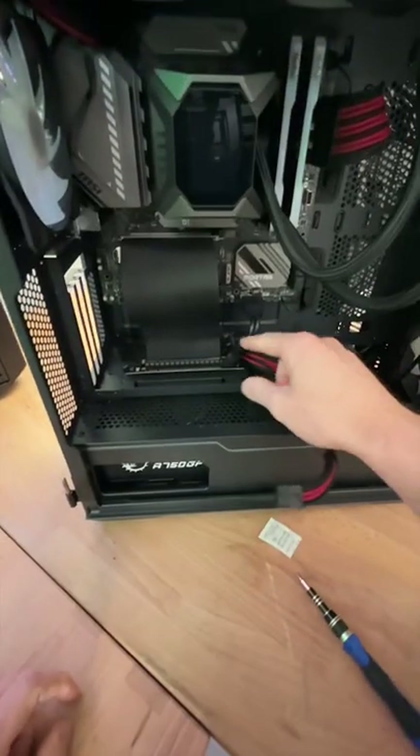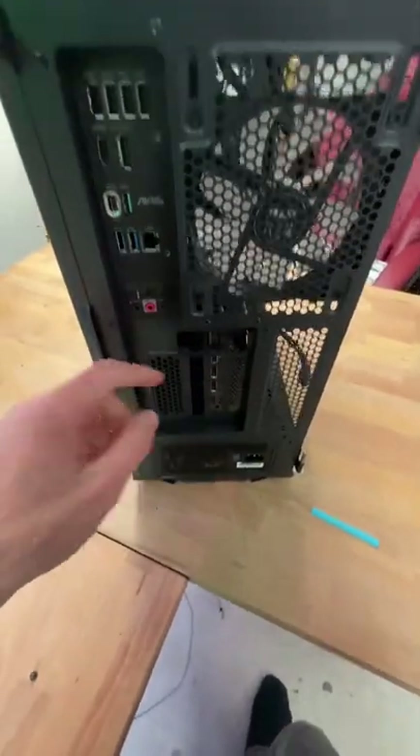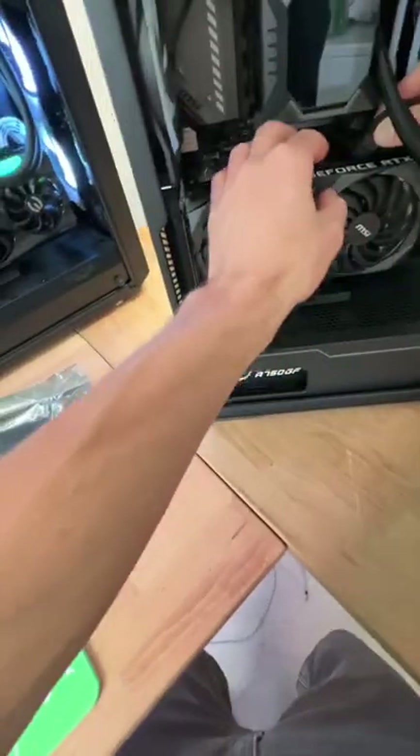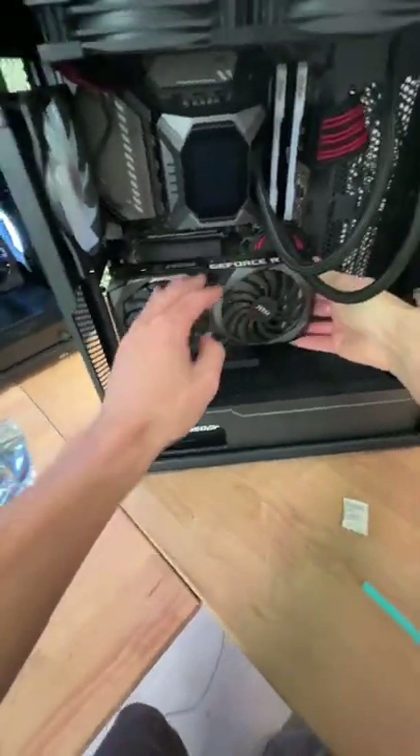This is essentially the same thing. Lower the arm, line up the graphics card. Alright, we've got it screwed in here. Now we're gonna take our PCIe cable, ride it around this way — make it look nice. Something like that.